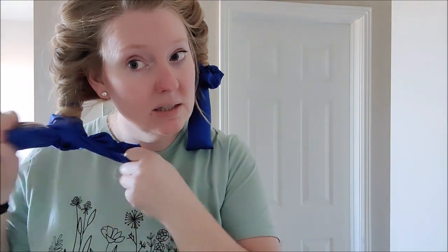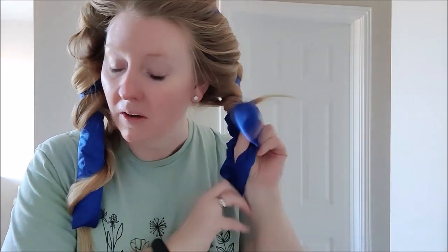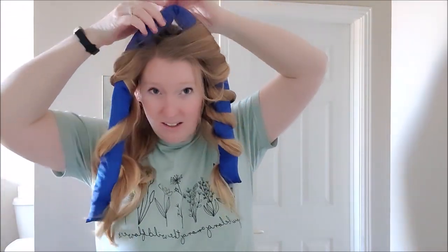It has been several hours, so we're going to take out our curls and see what happens. Start with taking the scrunchies on both sides, and just kind of shake it out. I got some of my hair cut so let's see how it goes.